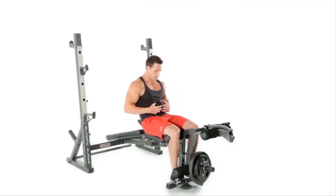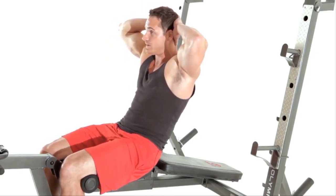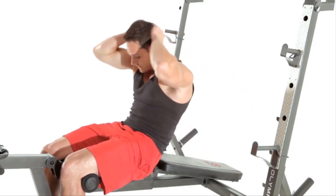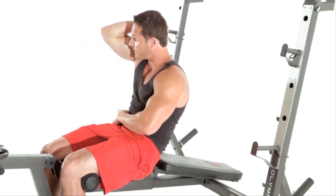First thing we're going to do is engage the core. We're going to keep the neck and the head in a neutral position. We can cross the arms, or we can put them behind the head — your choice. Nice and slow on the way down, keeping the core engaged. Firing up and squeezing the midsection, you want to try to drive your elbows towards your knees or your hips.